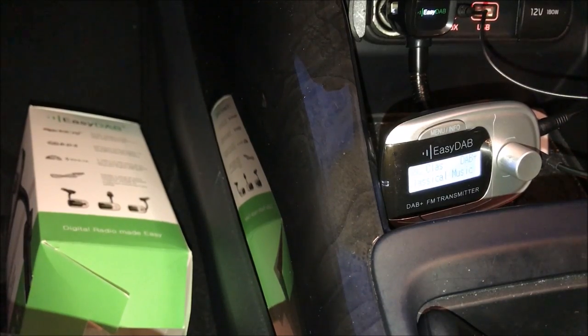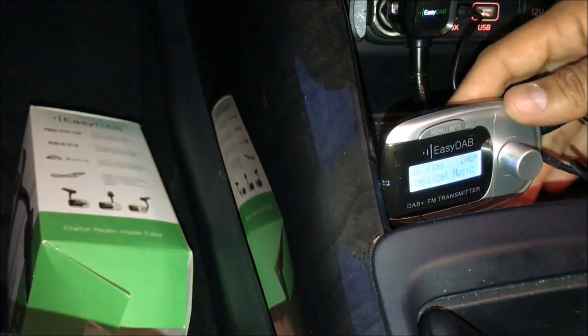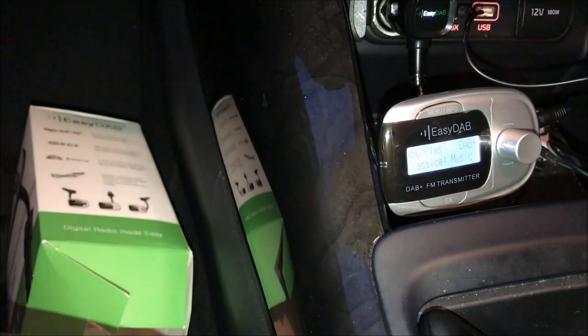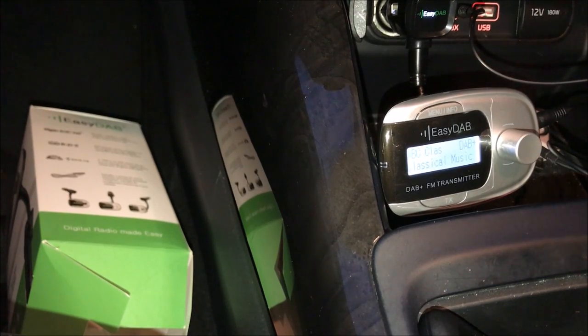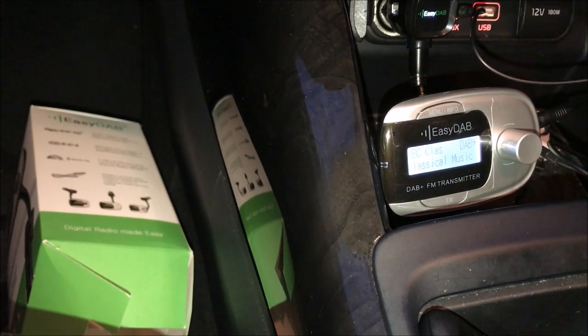Very easy to use, very easy to install — a great device for people who have issues with FM and AM frequencies. Thank you very much. If you have any questions, please reach us at www.smartworldcompany.com where you can also find more information about this product. Thank you and goodbye.